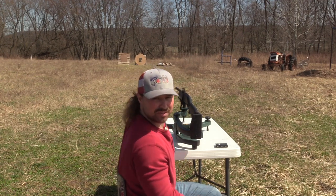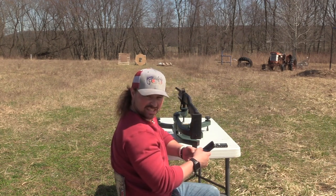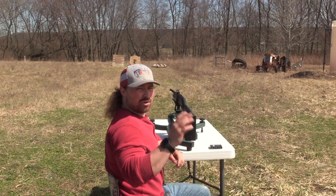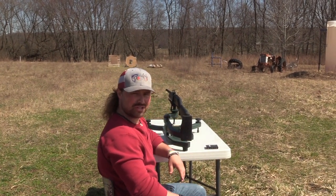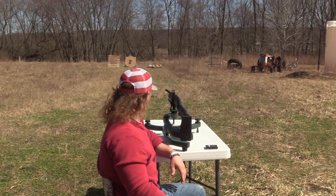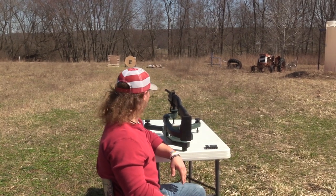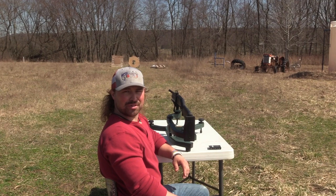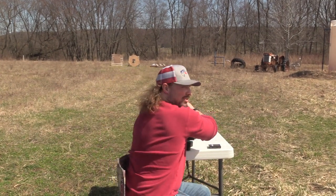It's 50 degrees on the dot — feels like 60. We have another roller coaster of weather. Yesterday was freezing, today it's 50, it's going to get up to 60. We got light wind. It's a perfect day for filming. Tomorrow I think it's supposed to be 30 and snowing. All right, let's shoot that target.